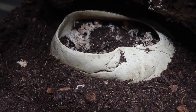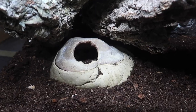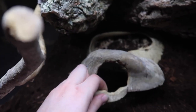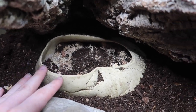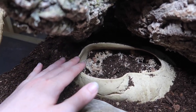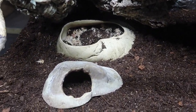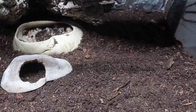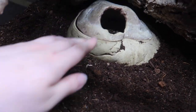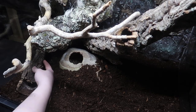I added this little ExoTerra cave — it's an old one which is why the color is pretty faded. My plan with this cave is to hopefully have it be an egg-laying spot. It has a removable top, so I'm hoping that if my geckos breed, Sadie will use this as an egg-laying spot, making it easier for me to find the eggs rather than having to search through the whole enclosure. And one more piece of cork, because why not.